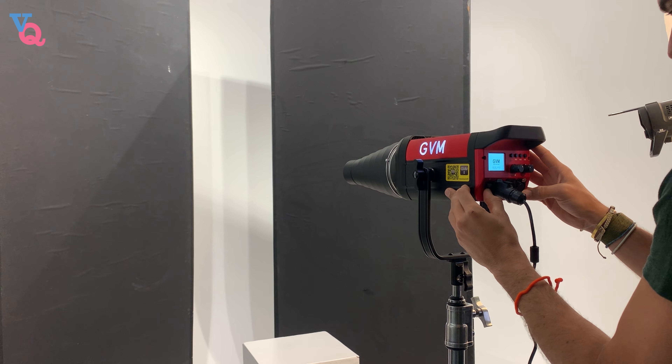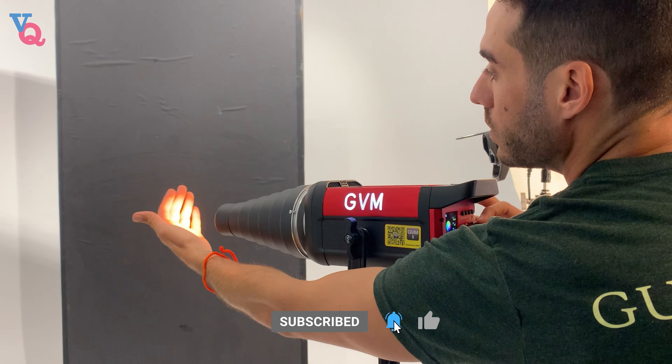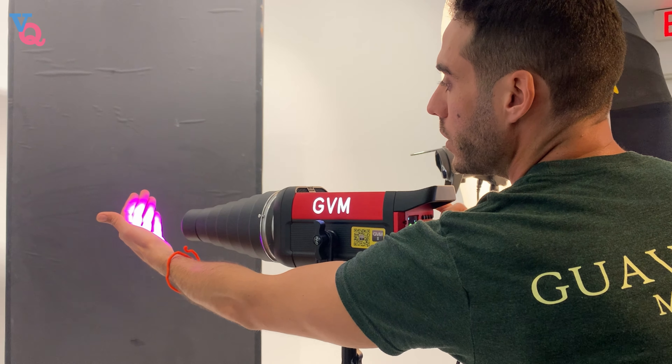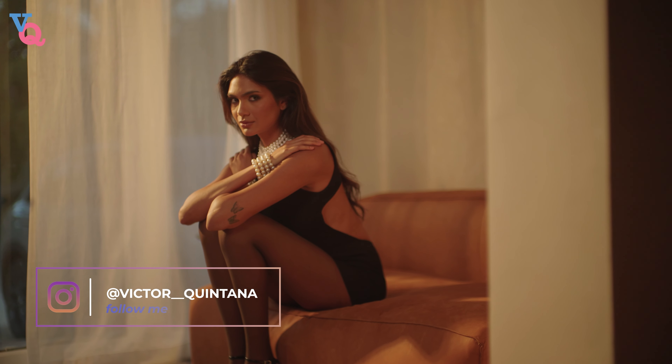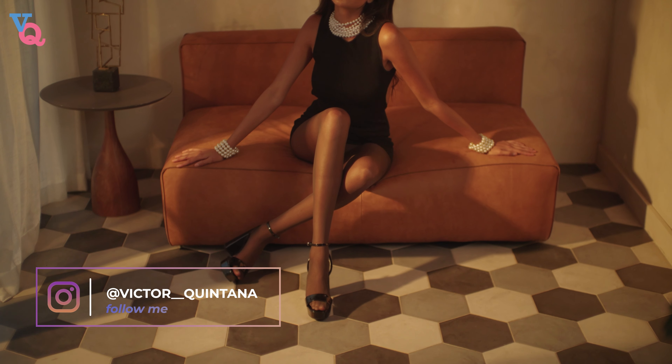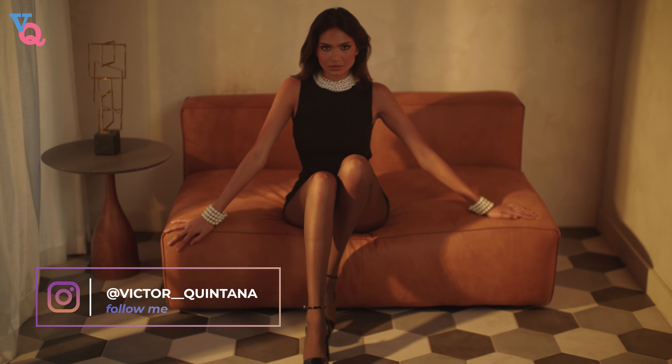Did I mention how light the actual unit is? They constructed the light out of aluminum alloy and the light comes in weighing only about 2.7 kilograms, which is huge — especially if you're on set having to move the light all day back and forth, it's not going to break your back. If you're in the market for a new light, the GVM Pro SD300C RGB LED Monolight isn't just another piece of equipment in your lighting arsenal. It's a testament to innovation, versatility, and modern filmmaking and photography. From its seamless integration with existing accessories and effortless Bluetooth connectivity to the vast spectrum of colors and dynamic effects at your fingertips, this light offers an unparalleled level of control and creativity.